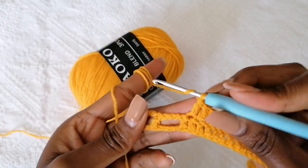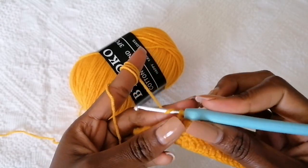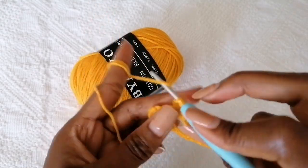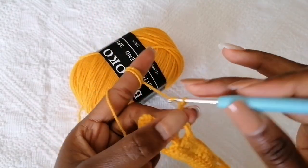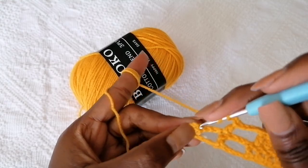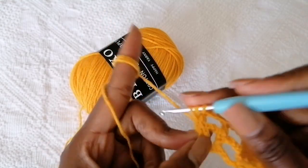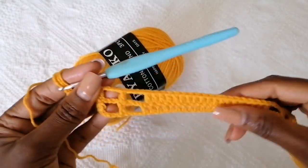To complete the row, skip this final double crochet, then chain three, make a double crochet, chain three, and then complete the row by making two double crochets at the end of the row.